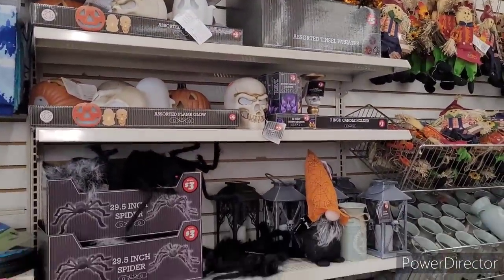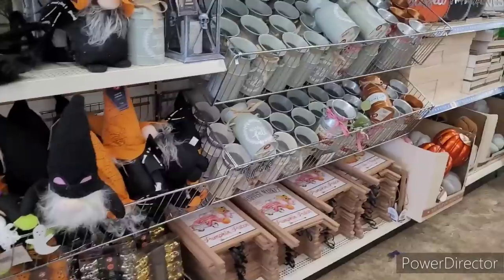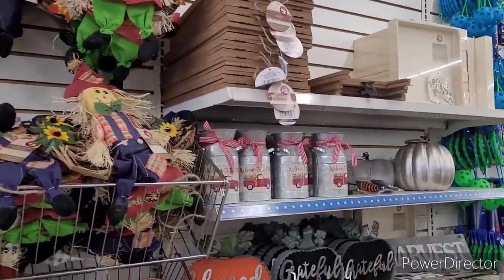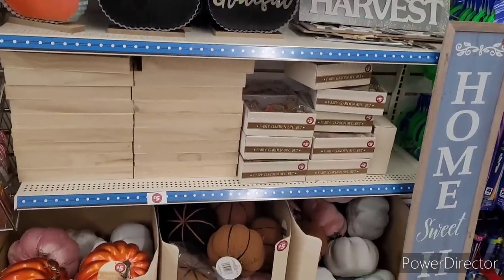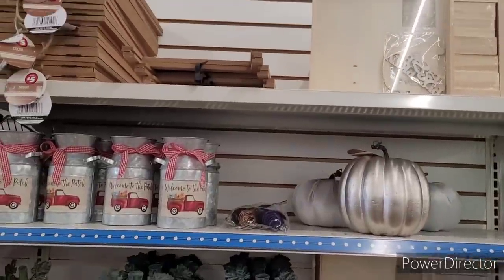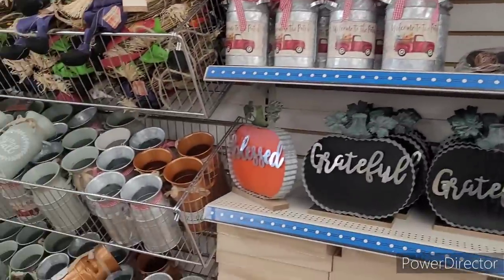Alright y'all, so we're over here in the plus section. I'm going to go through here real quick — I just wanted to see if they had anything new out. Just about everything that we see over here now we've seen. So I'm going to go ahead and end this video out. Thank y'all so much for watching and supporting my channel. I appreciate each and every one of you. Make sure you hit that subscribe button, join the Brown Eyes family. I would love to have you. I'll see y'all in the next video. Bye-bye.